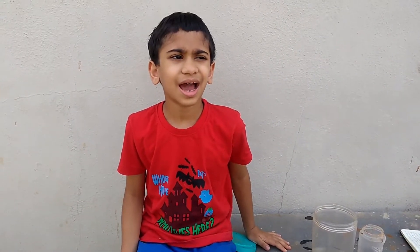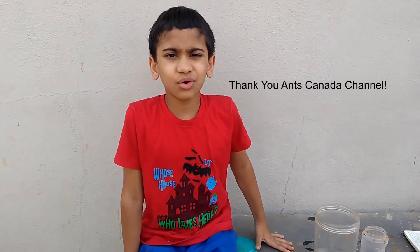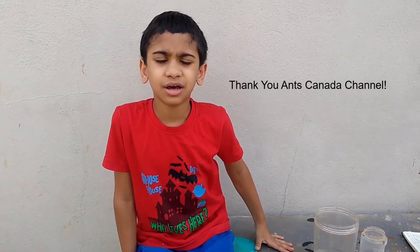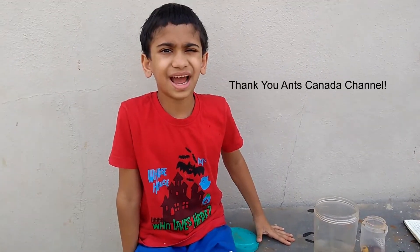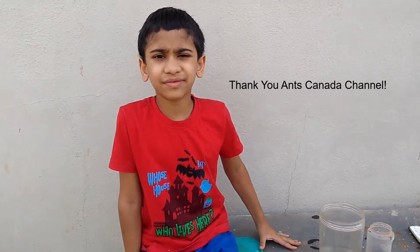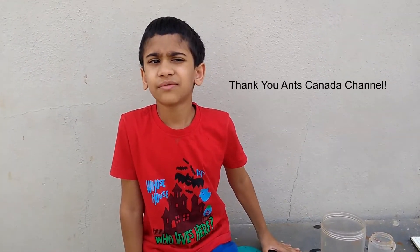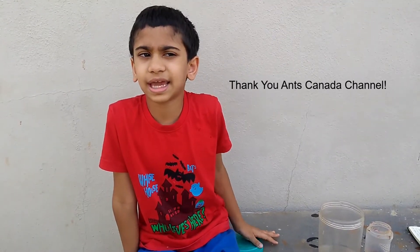We would like to thank Ants Canada channel. As you might have seen in a previous video of ours, I am very interested in ants. So I found Ants Canada. I have been watching their videos regularly to find out more about how his ants are and how he takes care of them.